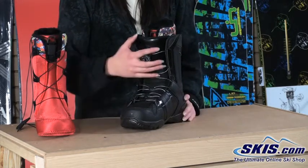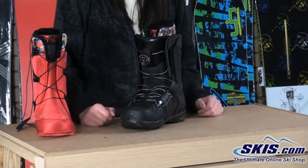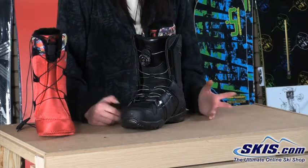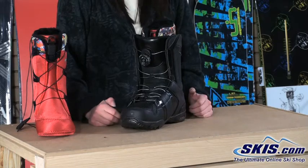BOA is also completely warrantied, and many other brands use BOA — not just Ride. It's a system that is becoming more and more popular throughout different models of boots. So this is the Ride Jackson BOA Coiler Boot — a great boot for your intermediate to advanced all-mountain rider who really just wants a great quality boot packed with tons of features.